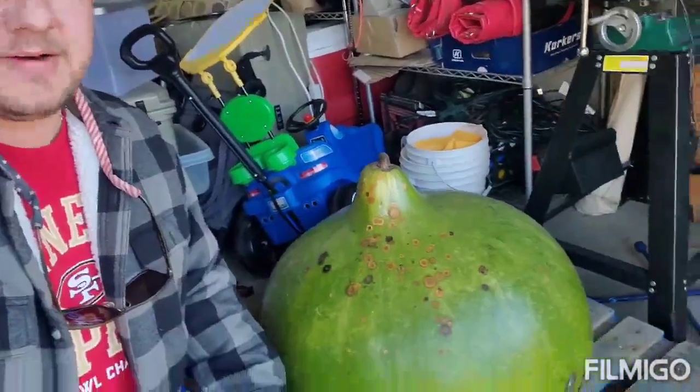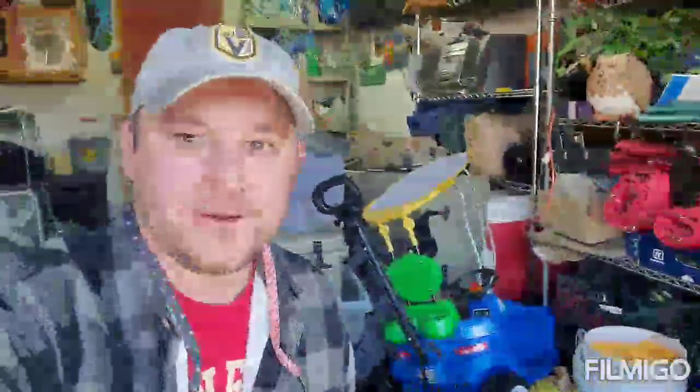Hey everybody, it's Chad from Colorado Giants. We're gonna be talking about the giant bushel gourd today, so stick around.